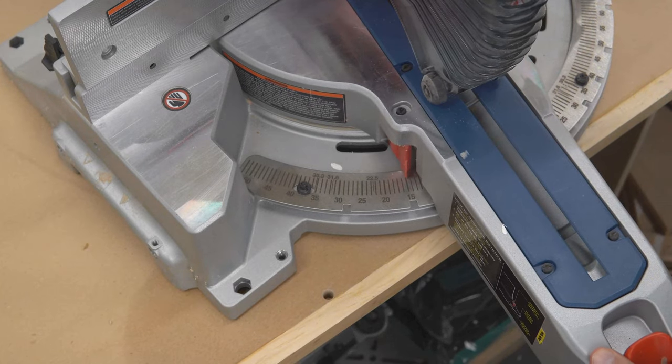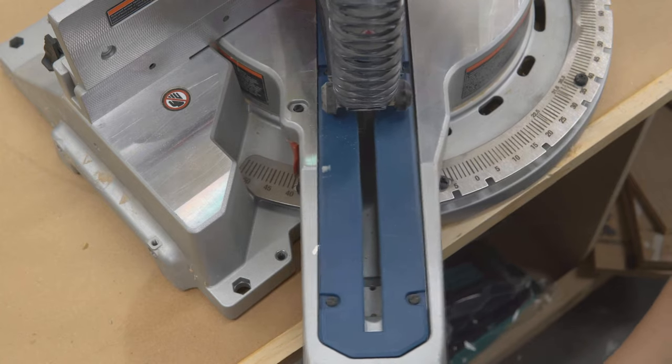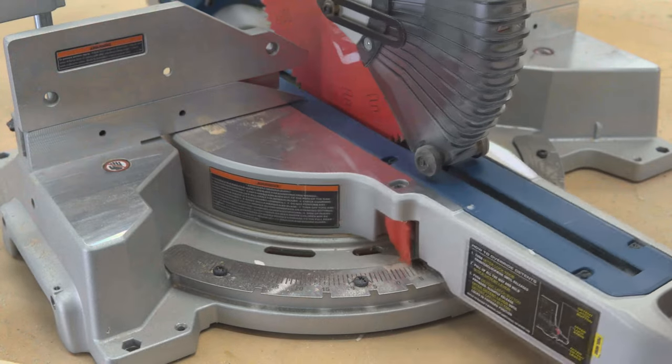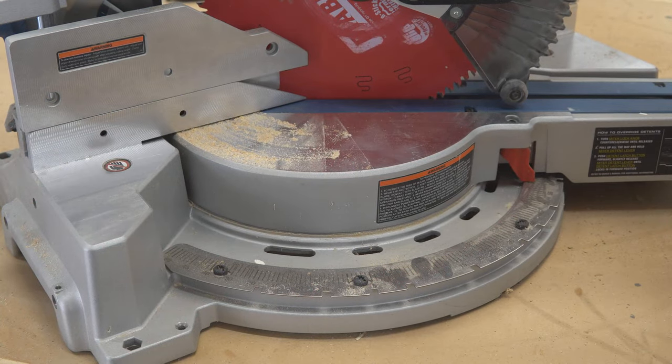The maximum cutting angle to the left of the saw is 50 degrees, with positive stops at 15, 22.5, 31.6, 45, and 0 degrees. The maximum cutting angle to the right is 60 degrees, and the positive stops are exactly the same as the left side.